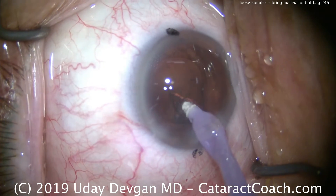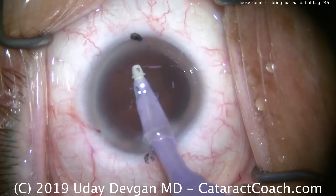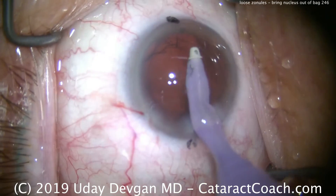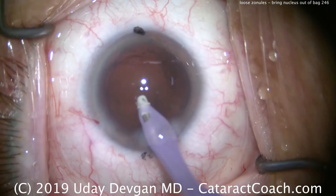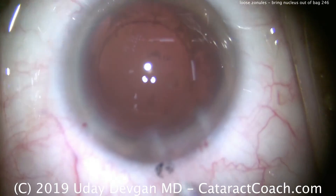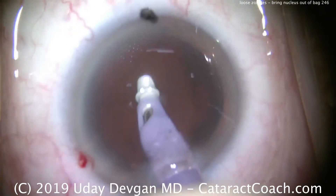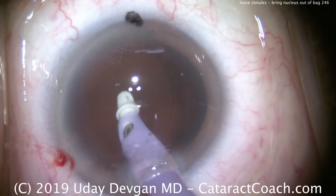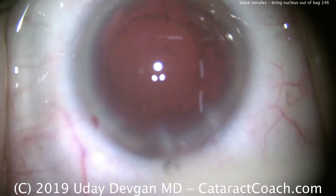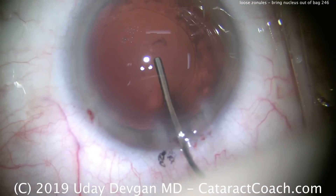There's a last bit here — removing the sub-incisional cortex, and now we'll clean up the capsular bag. We want to clean the undersurface of the capsular bag, so we're doing some capsule polishing here, but we've got to be incredibly delicate because too aggressive on capsule polishing can lead to a break in the posterior capsule. Going towards the posterior capsule very gently, trying to remove that central plaque. Oops — there was the capsule. We quickly reacted and came off, so we're looking pretty good.